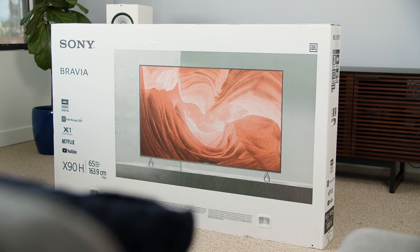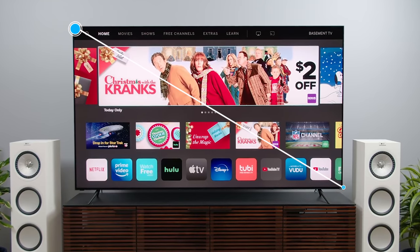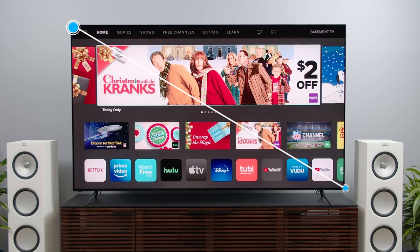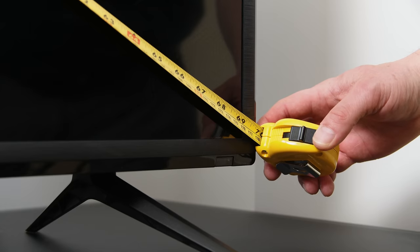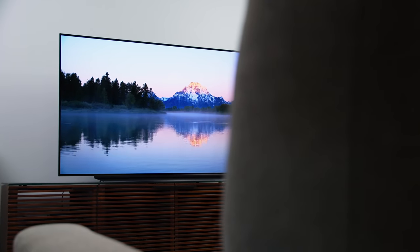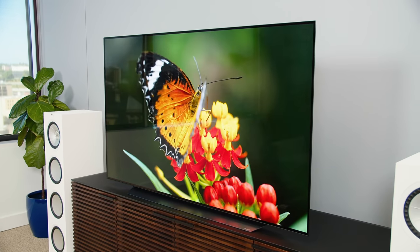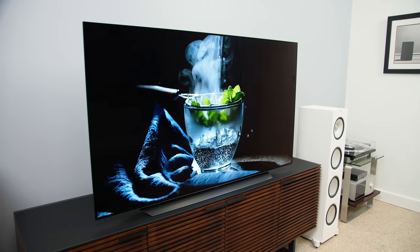First, the basics. When you see screen sizes listed on a TV's box or online, that measurement is from one corner of the screen itself to the opposing corner, and often you'll find it's actually just shy of the claimed size. For instance, this 70-inch TV actually comes in at just shy of 69.5 inches. I mention this because when it comes to sizing up a TV to see if it will fit on your media stand, a credenza, in a cabinet, or on your wall, the screen size measurement doesn't do anything for you.